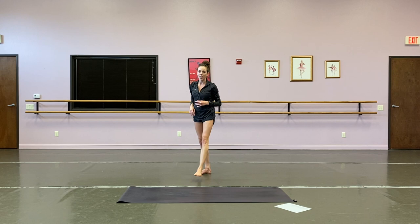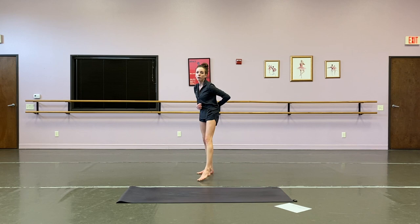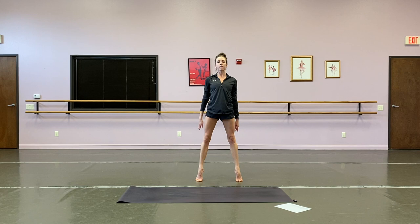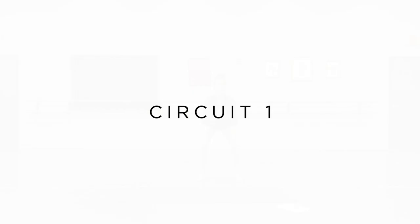Last thing we're going to do for this warm-up — we're just going to do a squat, but come up to relevé as we rise. Bottom of your squat, come up with those heels, find your balance with your core, hold for a beat, and then bring it down. We've got twelve, and then we'll wrap this warm-up up. Drop it down and up — one, two, heels lift, three, four, five, six, seven, eight.